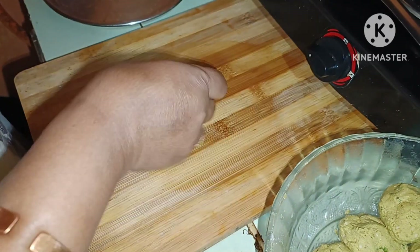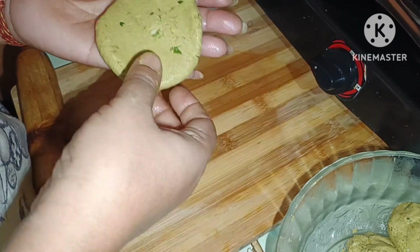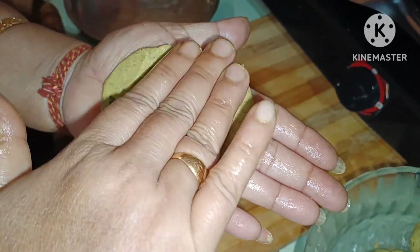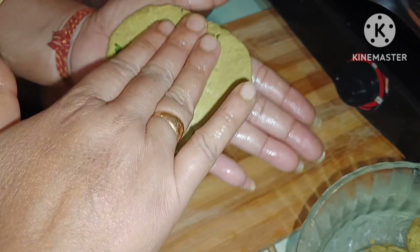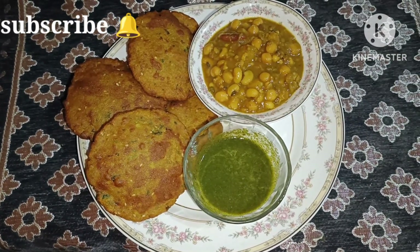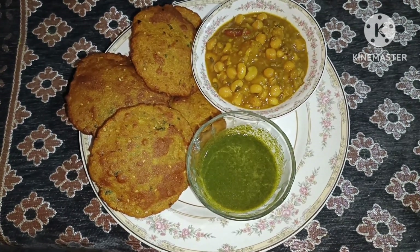We have the whole dish in our kitchen. We need to remove the dish and make a dish in our kitchen. We are prepared for our food. It was a good meal and we would like to eat our vegetables.